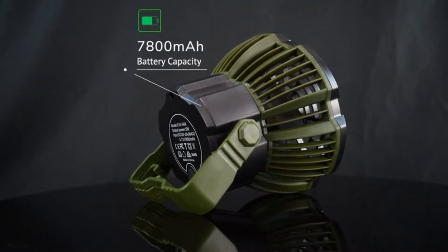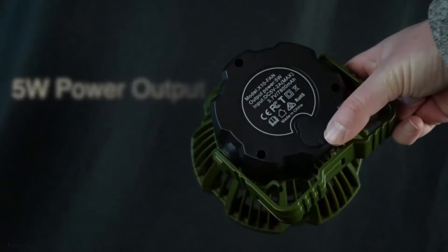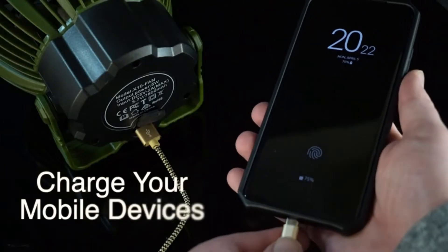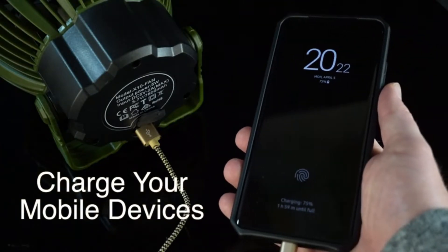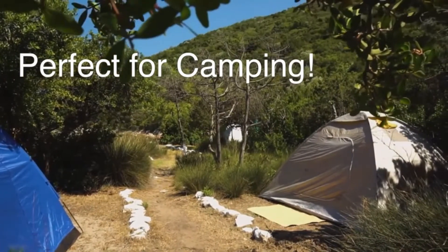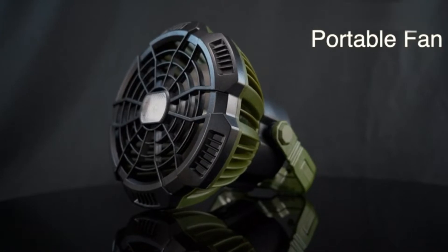Quiet but powerful: the outdoor tent fan adopts the latest motor technology and high-performance ultra-thin fan blades, which can provide ultra-strong airflow at the lowest noise of 30 decibels. The bottom of the tent fan has a built-in hook so you can hang it on tents, branches, and other places you want.